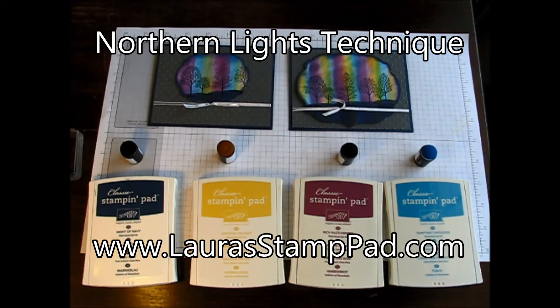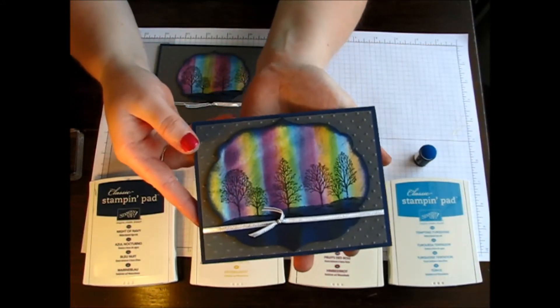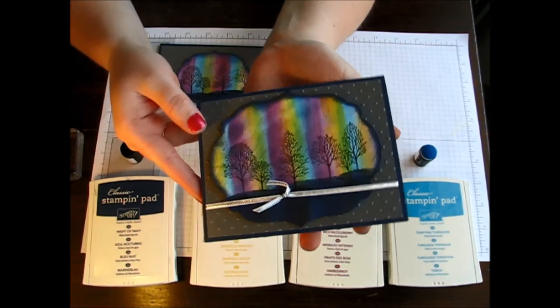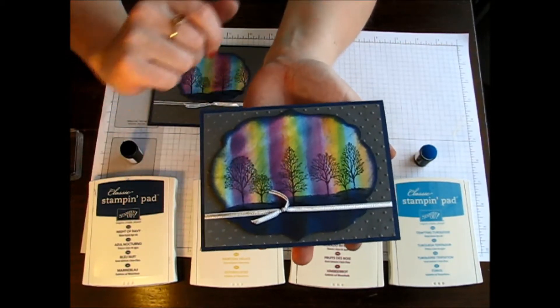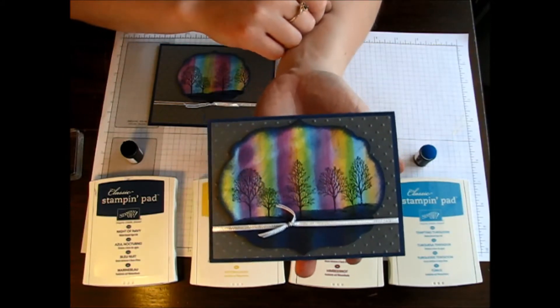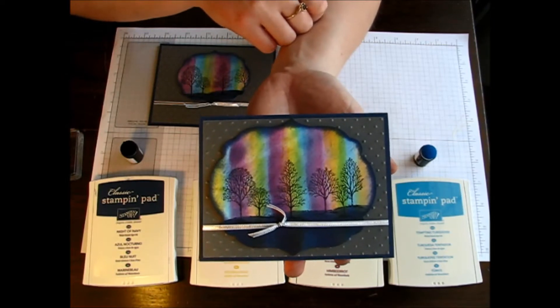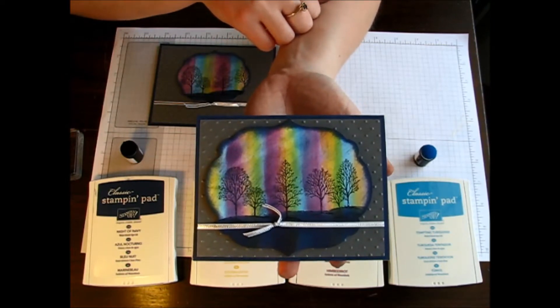Hello Stampers and welcome to Laura's Stamp Pad. Today I'm going to show you this fabulous technique called the Northern Lights Technique. Everybody has a different take on how they like it — some say it's a little too bright, some love it. The Northern Lights is definitely something that's on my bucket list. In the meantime, I will play with my stamps and create this fabulous card.